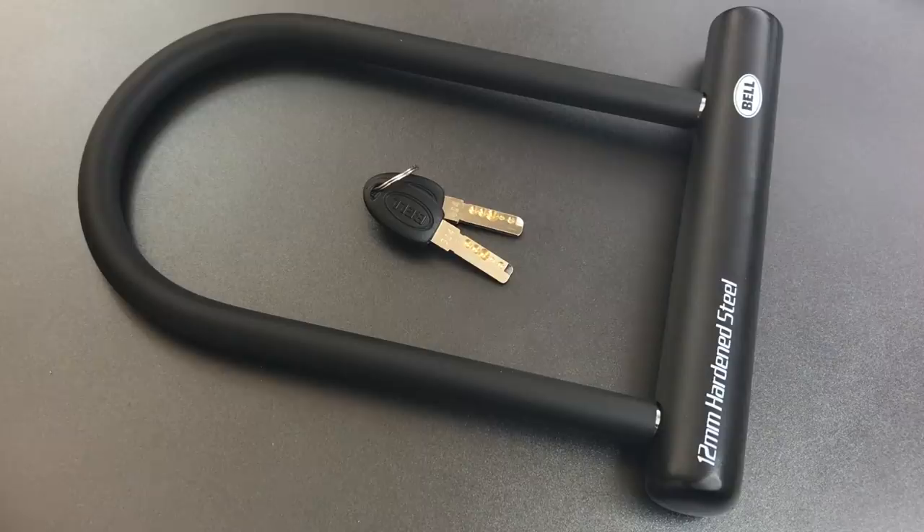This is the Lock Picking Lawyer and today we are revisiting the Bell Catalyst 300 bike lock. I featured this lock in yesterday's video where I showed that anyone who knows how to pick dimple locks could probably open this up very quickly. If you're interested in seeing that video, I'll leave a link to it in the description below.